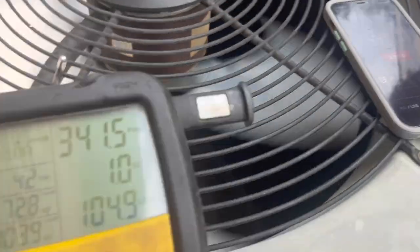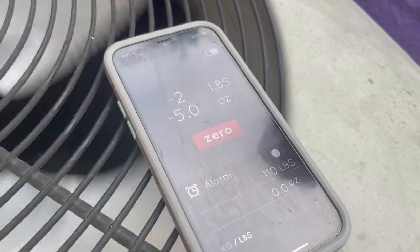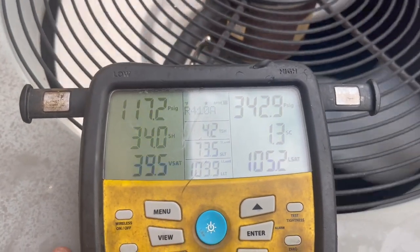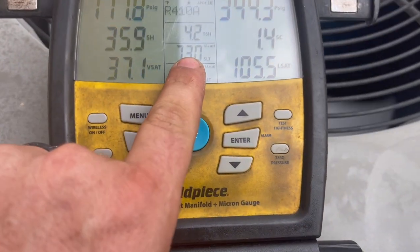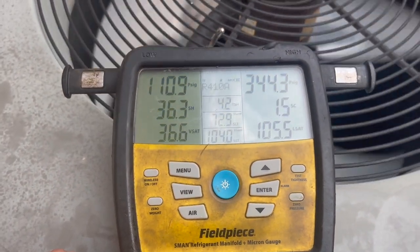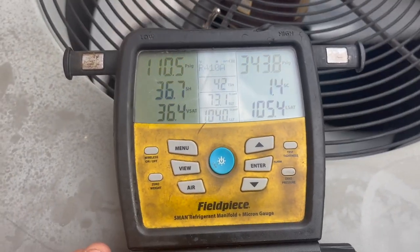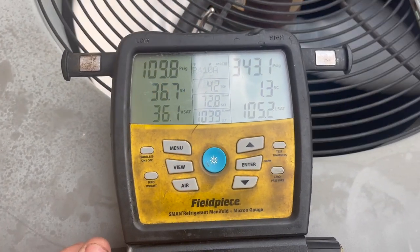We've added a little over two pounds and we're getting there. I'm thinking it's going to take about three pounds — two and a half right there. Superheat's starting to come down, getting a little subcooling, and the suction line temperature is coming down. It's just starting to pull some heat. This is going to cost her some money today. We need to at least change the air handlers, but they're getting ready to renovate so we'll see what they want to do.